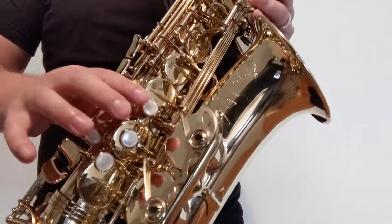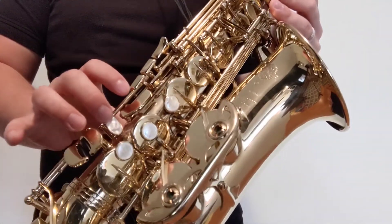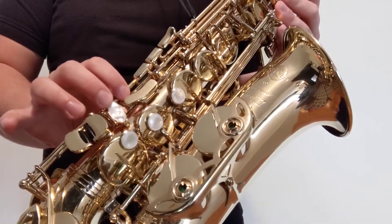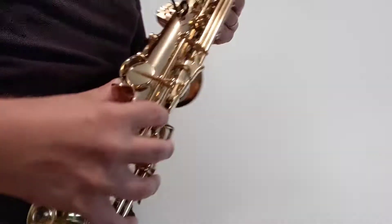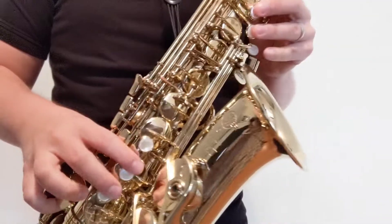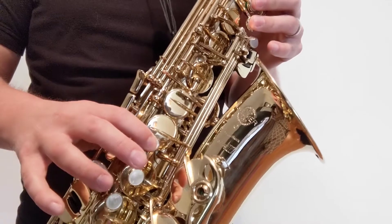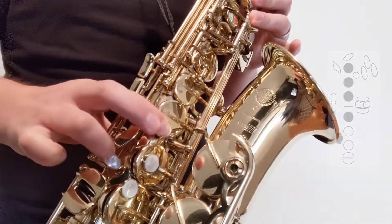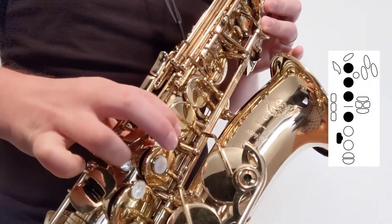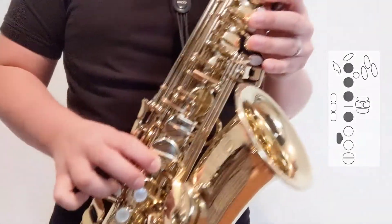What we want to do instead is to play alternate F-sharp or chromatic F-sharp. You've probably seen a key down in your right hand you've never used before that opens up a tone hole on the back side of your saxophone. The way we use that is to actually put the F-natural fingers down — one, two, three, four — and then use our ring finger to hit that key that we've never used before. That's going to play chromatic F-sharp.